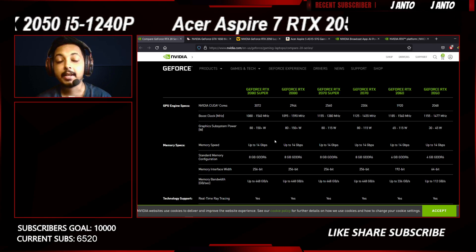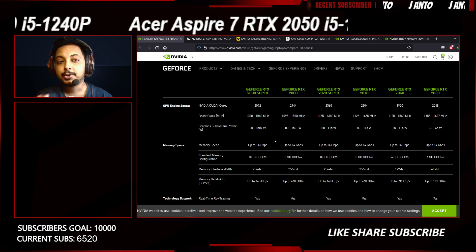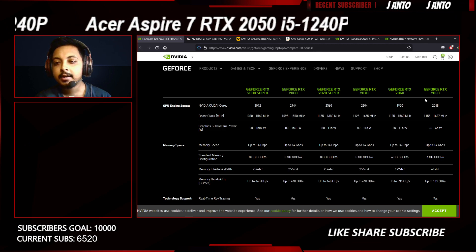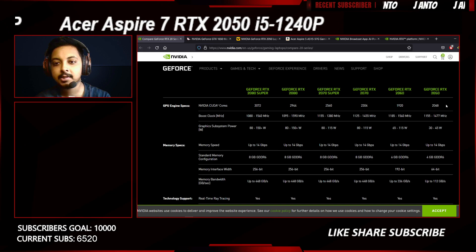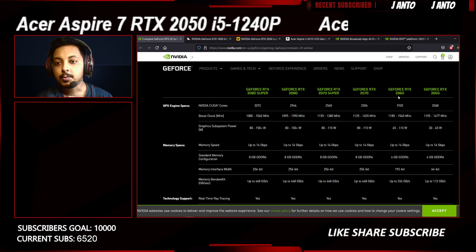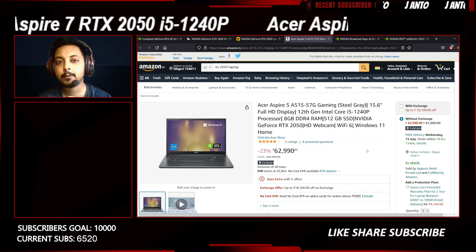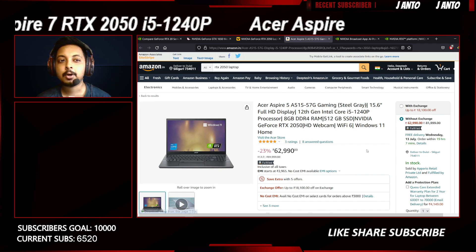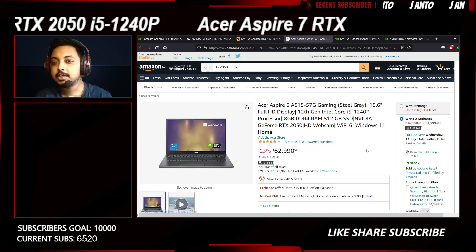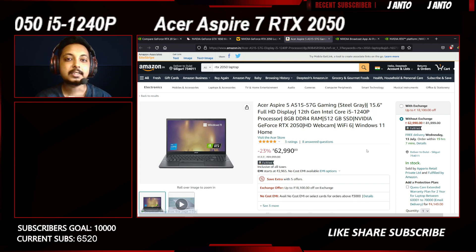Hey everyone, welcome back to the channel. I know I'm late to this topic, but the RTX 2050 is here. As you can see on my screen, Nvidia has quietly put the RTX 2050 column on the RTX 2000 series display page on their website. There is one laptop right now featuring this GPU — the Acer Aspire 5 — and the pricing looks quite good. We'll talk about the laptop, but first let's discuss what the RTX 2050 is, its architecture, and whether it's worth buying over a GTX 1650. Spoiler alert: yes, it definitely is.